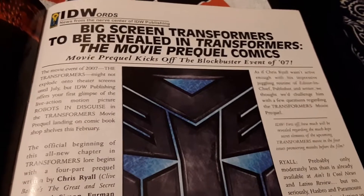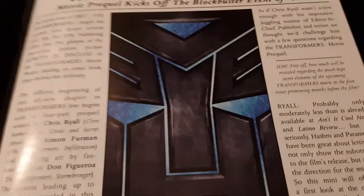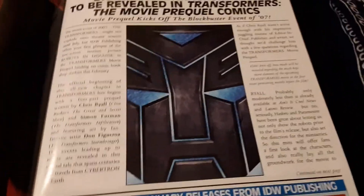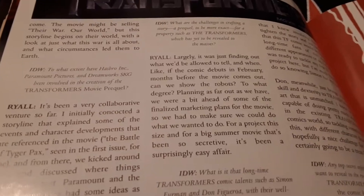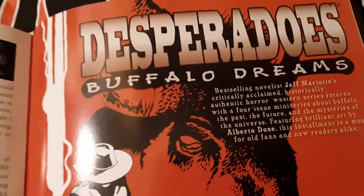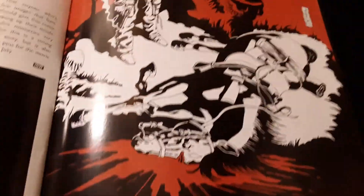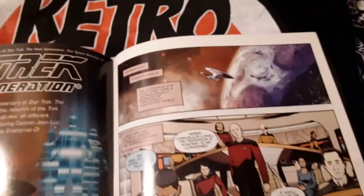Then you get this Transformers movie thing — really funny because this is 2007 and a lot of stuff has come out since then. This makes me think of my friend the Transformers Earth Wars guy; I hope he survived the pandemic. Then you get this little teaser for some Star Trek stuff right here. This is before the Next Generation comics ever came out — a few pages of the upcoming Star Trek: The Next Generation comic book series from 2007.